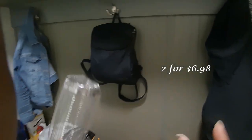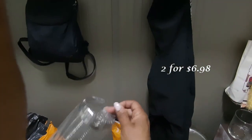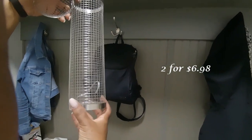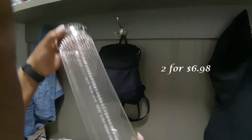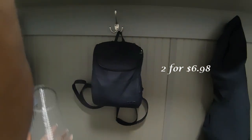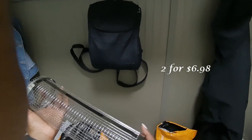So my first Temu item is a wire basket for the grill. I ordered two of these. I do a lot of grilling — shrimp, vegetables, corn on the cob — and this little wire basket would be great for that. Quality-wise, it looks okay. Time will tell once I use it. So that's one thing I bought.